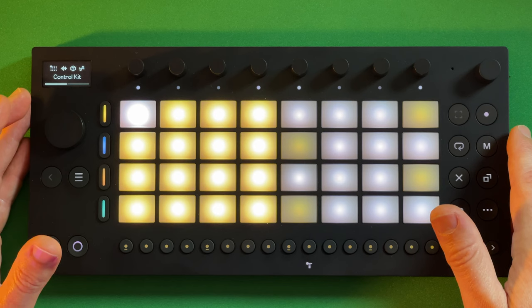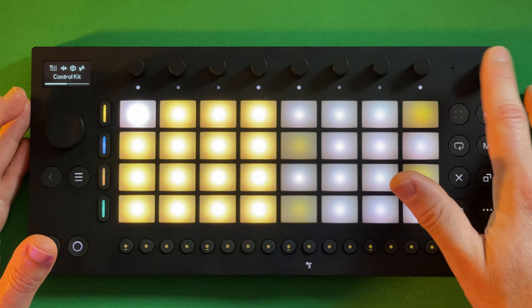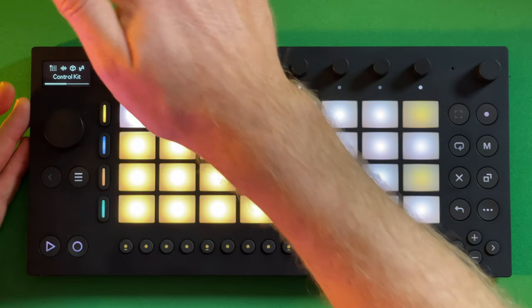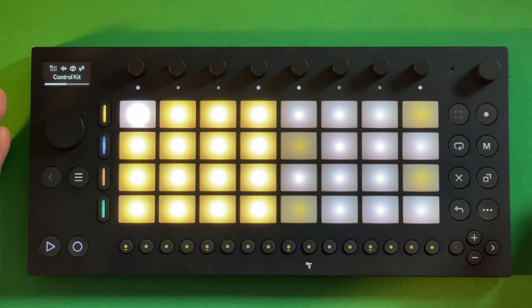I'm not a huge fan of Ableton presets, but there's tons of usable ones on here — great for making music. 1,500 sounds included. There's a built-in mic, built-in speakers, a line-in, and a USB port for MIDI on the back. A lot to like on this unit.